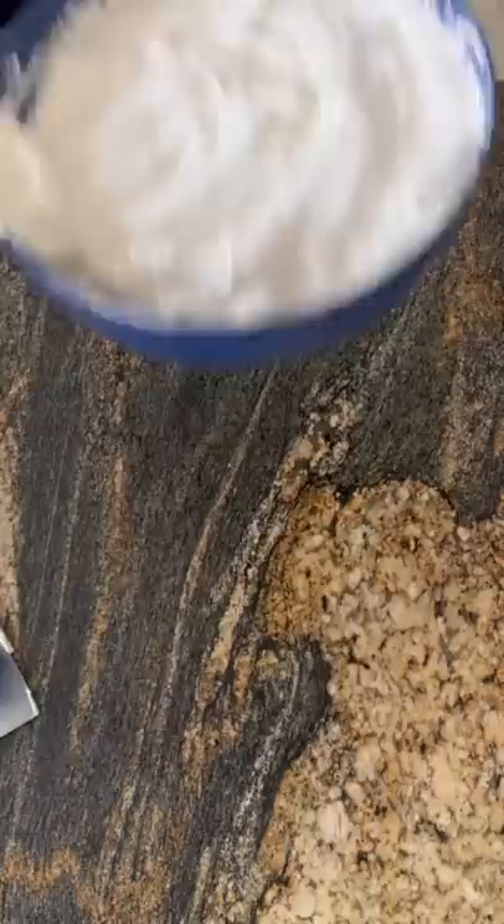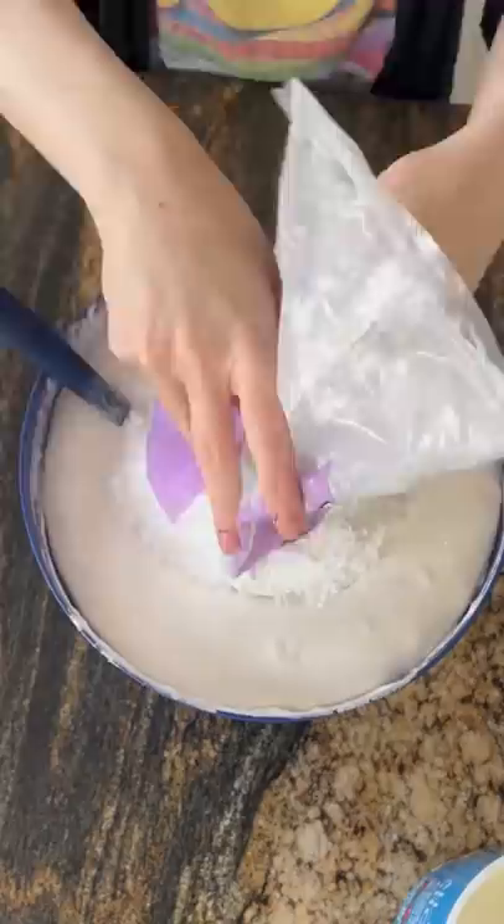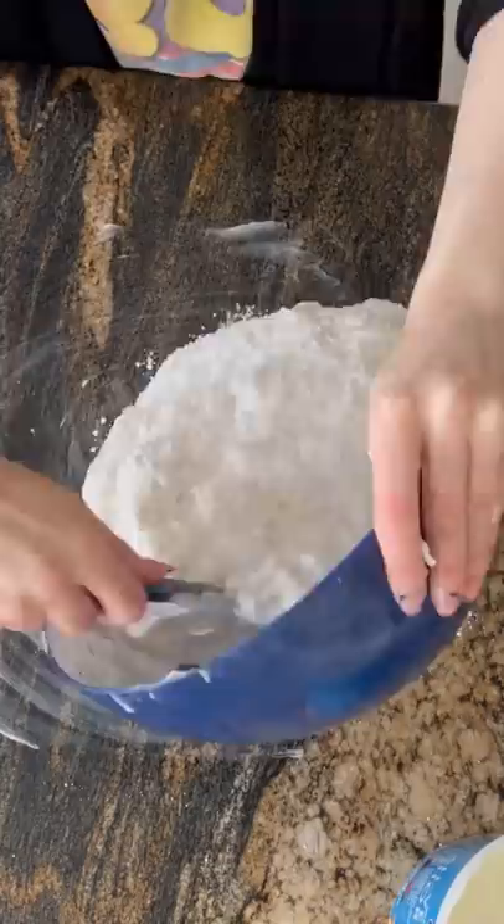Once you notice that it's all set, you're going to add two pounds of powdered sugar. You need two bags of two-pound powdered sugar. Stir it in the bowl so it doesn't make a huge mess everywhere. You want it to clump up together so you can put it on the counter. I put vegetable shortening on the counter so it doesn't stick too much.